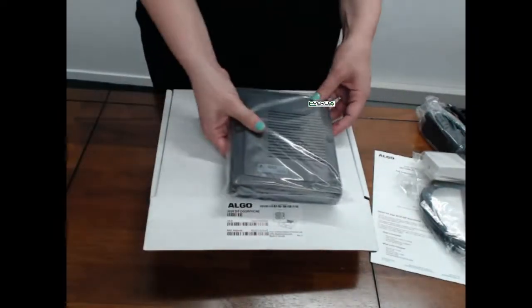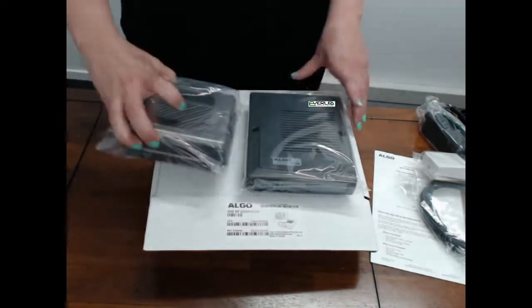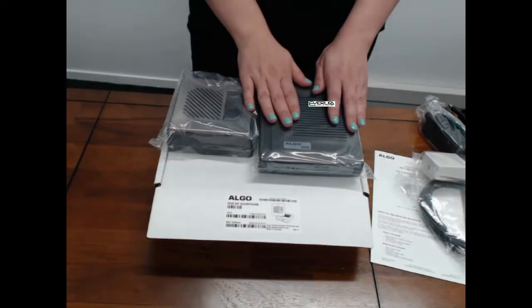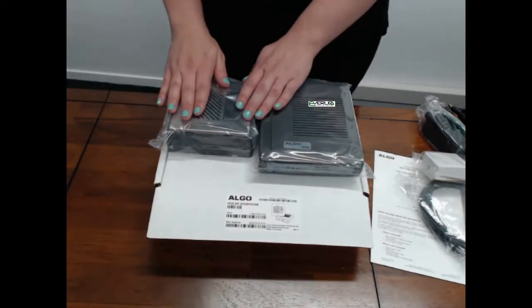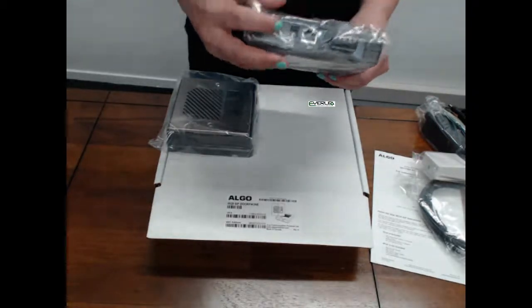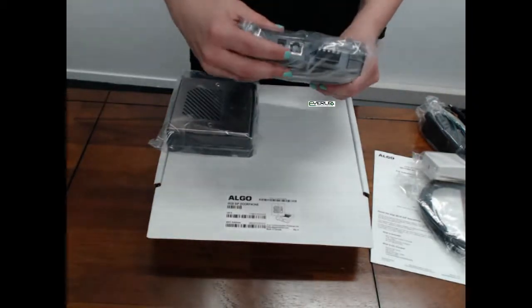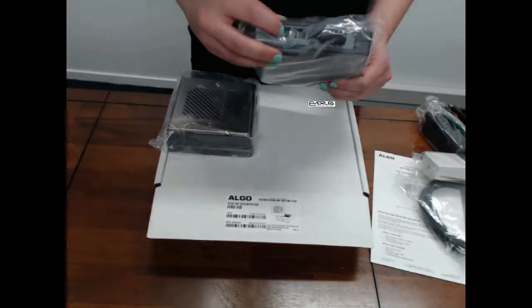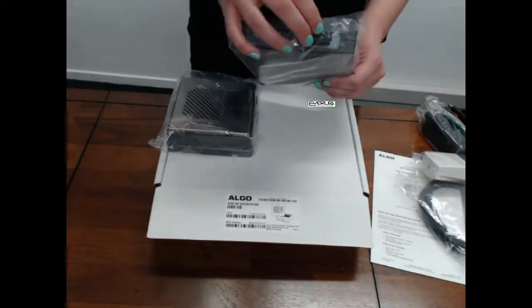Let's have a look at the 8028 devices. The 8028 has got a main controller unit and a door phone unit. On the back of the main controller unit, you will find your IP PoE input, your power input, and your terminal block.